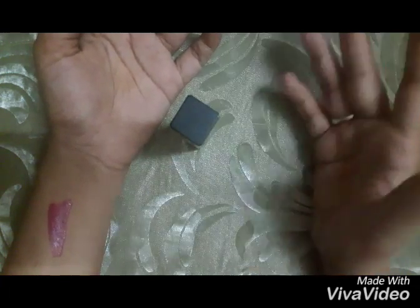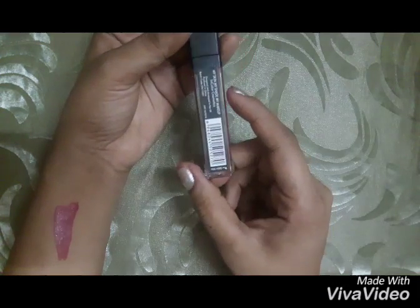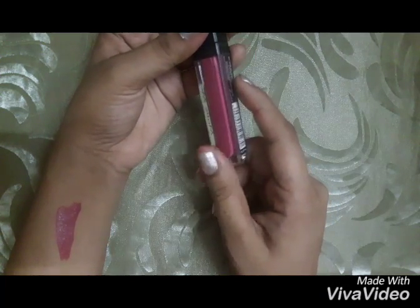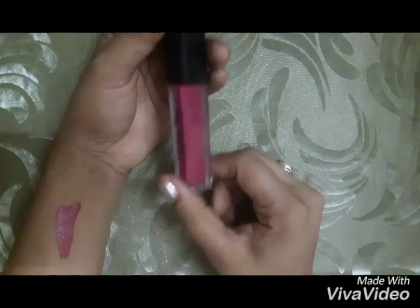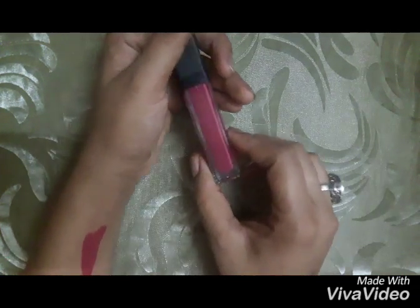You should apply lip balm before applying this lipstick because you can feel a bit dry, but after 10 to 15 minutes you will feel comfortable. The lipstick stayed on my lips for eight to nine hours. If you eat or drink something, it will not fade. If you want to take this lipstick off, you should use only makeup remover — nothing else will work.